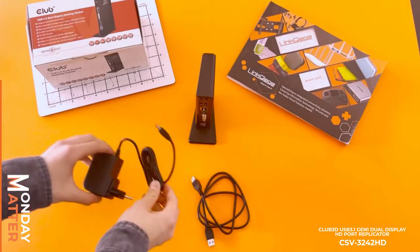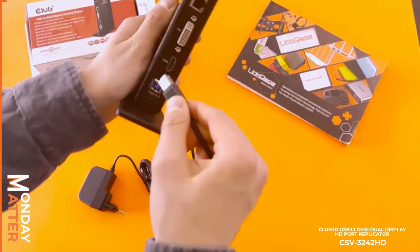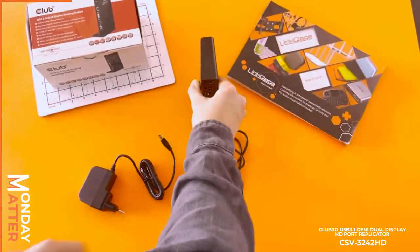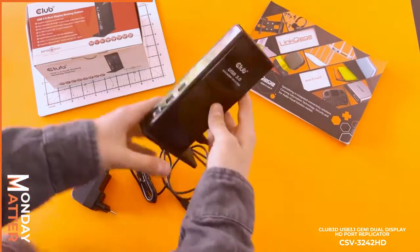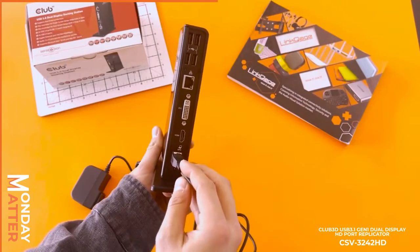And then you have, of course, your charging cable and your USB. So if you plug in a USB just here, really simple, then with one USB port you power the device.